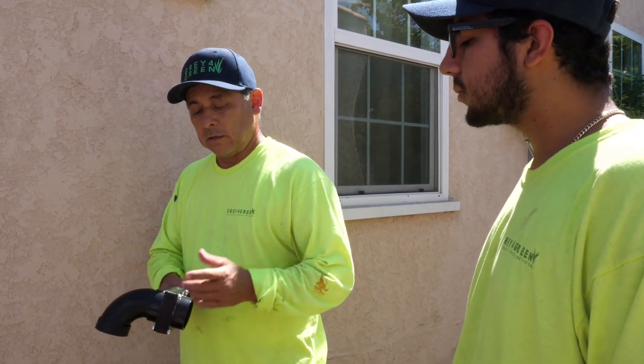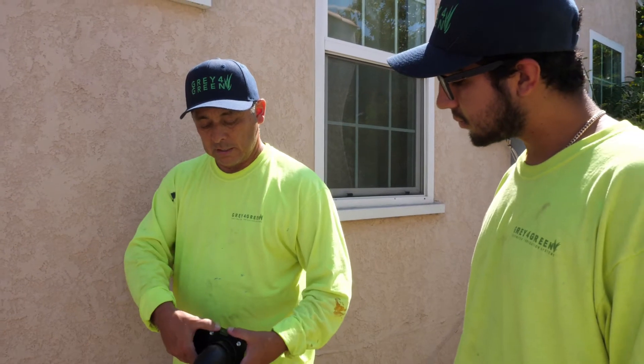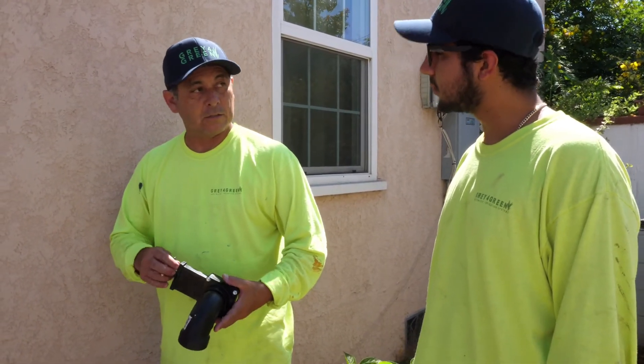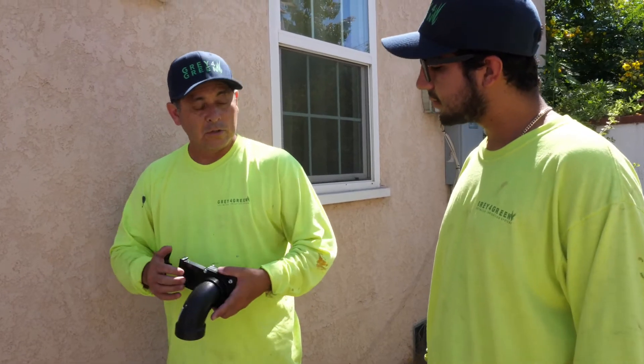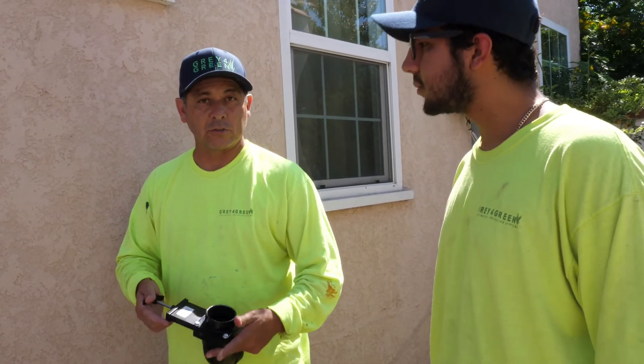These gate valves are very repairable. Down the road — probably about 10 years — you can remove the screws, slide the gate valve out, and put a new one in if it gets corroded or another issue arises. There's also a washer in there that can be replaced if it starts to wear out.